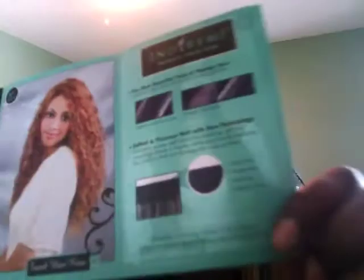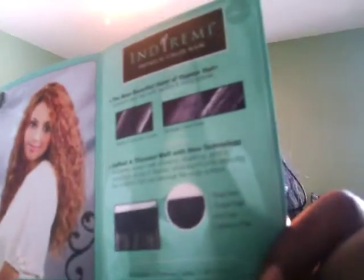With any Remy hair they give you different pictures and instructions about the hair — it's tangle-free, and they list what colors are available and all that good stuff. This is a sew-in with a partial invisible line on top, with color 1B which is the 12 inch and color 30 which is the 14 inch.